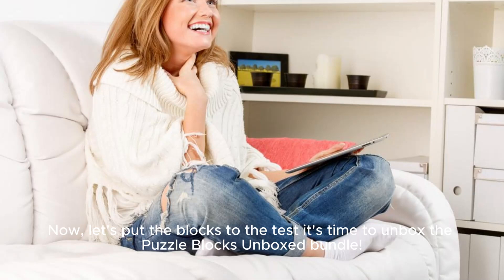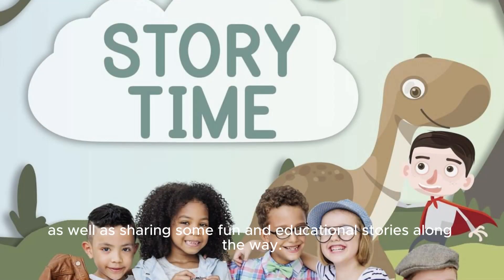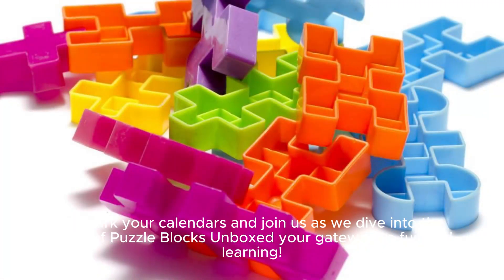Now let's put the blocks to the test. It's time to unbox the Puzzle Blocks Unboxed Bundle. We'll be going through each block, explaining what it is, and how it can be used in the puzzles, as well as sharing some fun and educational stories along the way. So mark your calendars and join us as we dive into the world of Puzzle Blocks Unboxed — your gateway to fun and learning.